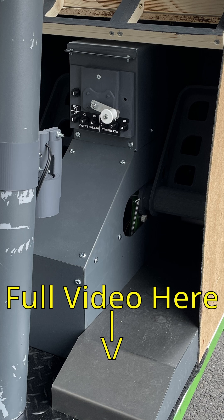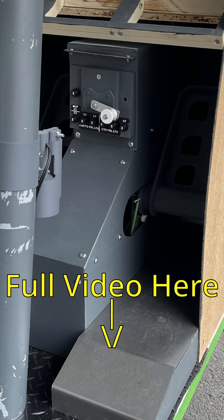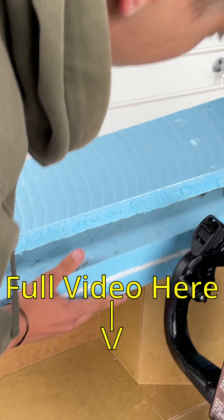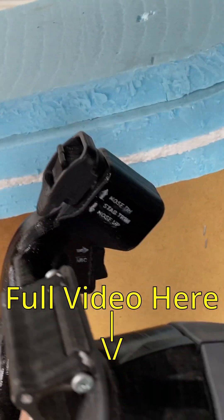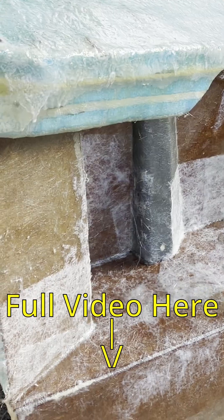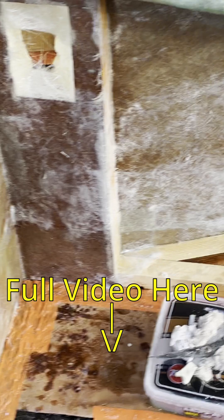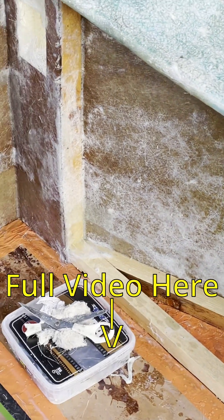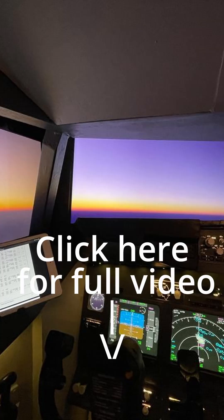Then we started to build the glare shield and glare wings — there it is — along with the rudder pedal controls. Then we started to do the side walls, which were quite hard to do because of the very weird and odd shapes. We fiberglassed it and it looks very good. We haven't yet released a full video, so be sure to subscribe, like this short, and see you next time.